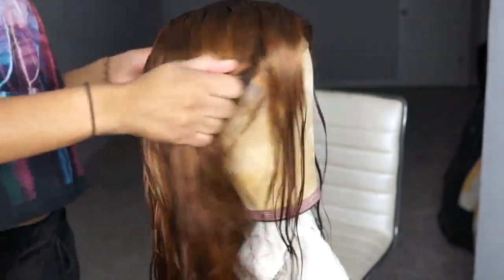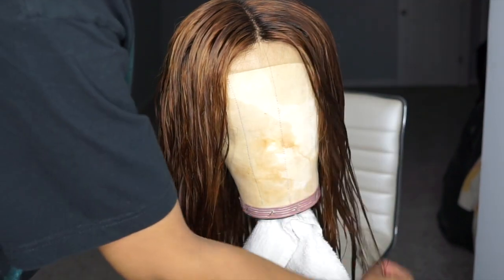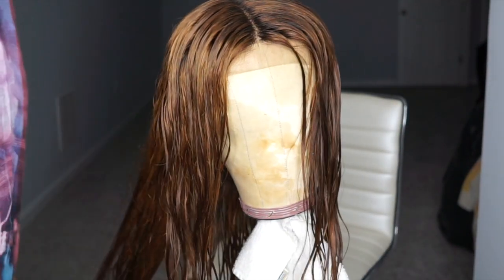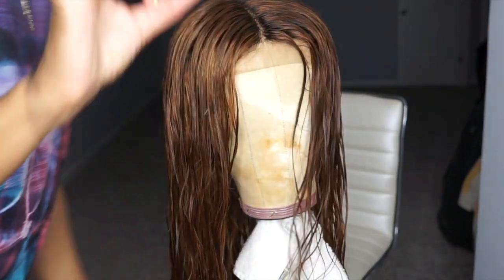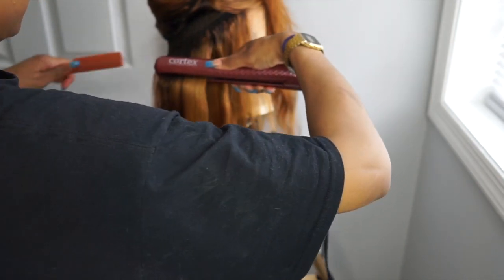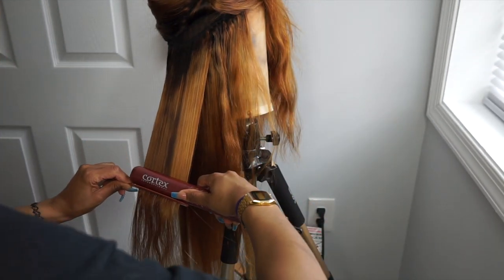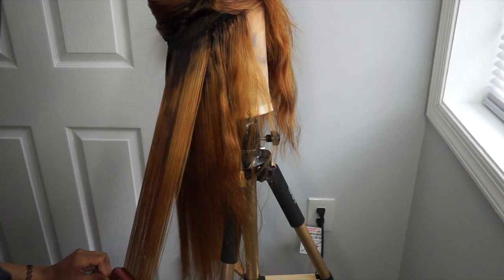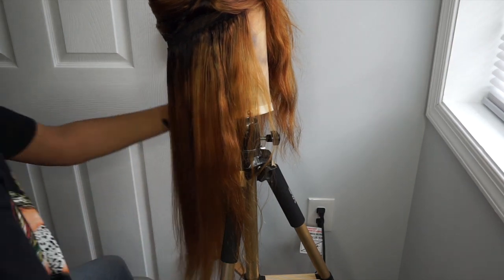I went ahead and washed out all the bleach, and this is what the color is looking like — it's like a honey brown. I'm not mad at it, but I think I want to add just a few more lighter pieces, just in the front around the face frame. So I'm going to go ahead and blow dry her and then re-bleach just certain parts in the front, just to lighten it up a teensy little bit. This is actually a few days later — I didn't record myself bleaching the front of the wig because it was late and I was tired. I bleached just the front portion again and washed it with regular shampoo and conditioner, and that's pretty much all I did to get the color.